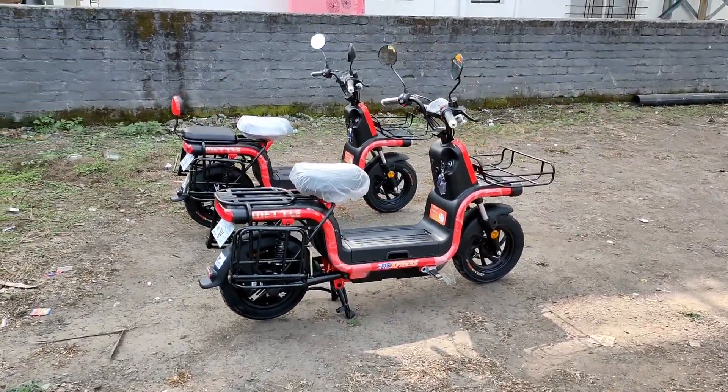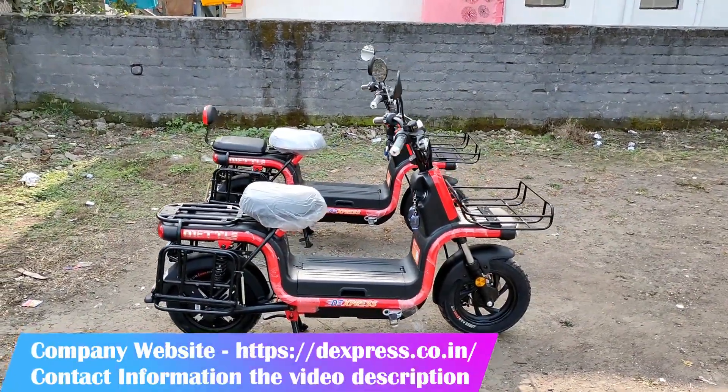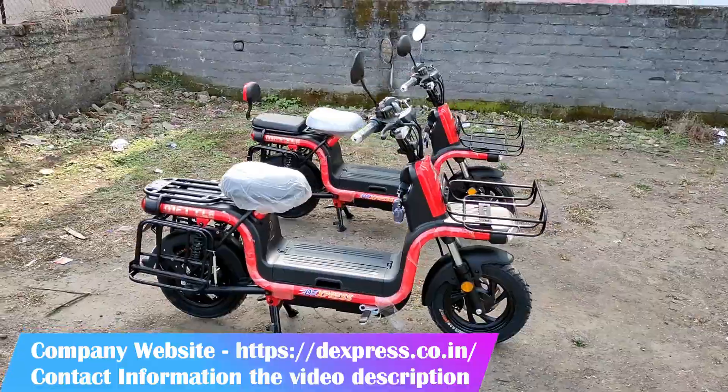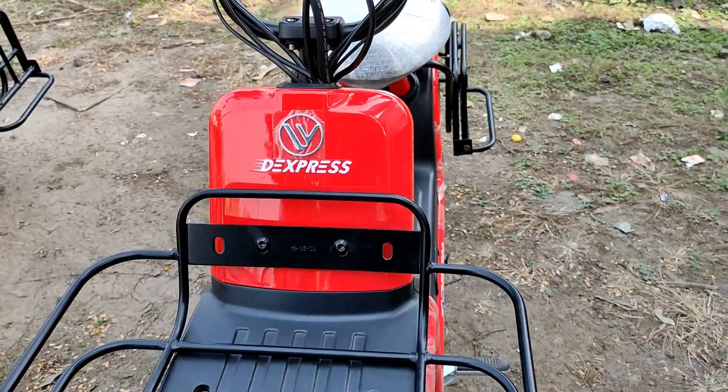If you are interested in this product or want to know more about D-Express products, please visit their website at D-Express.co.in. For price and other information, please contact the phone number mentioned in the video description. Thank you guys.